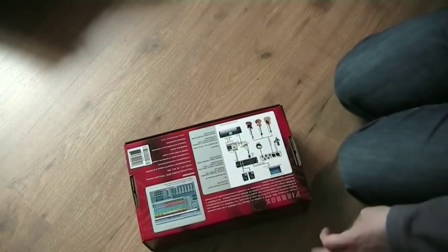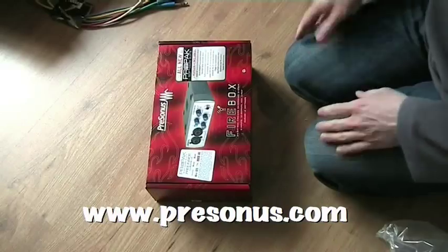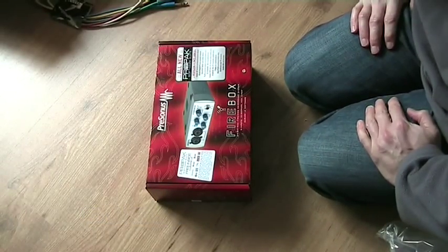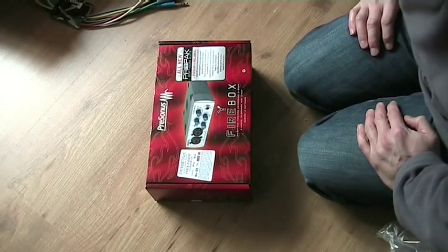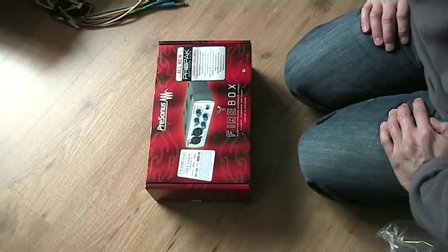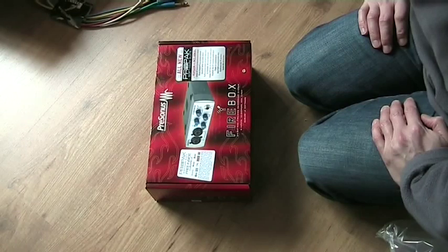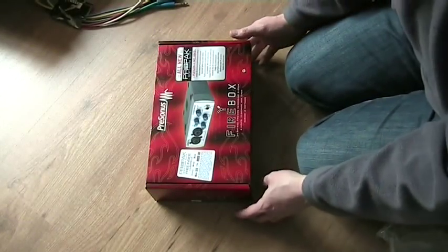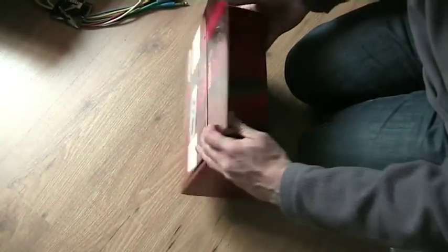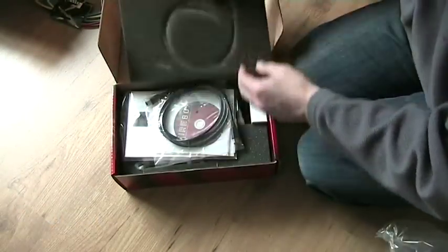Because the pièce de la résistance is this: the PreSonus Firebox, a Firewire interface. It also includes Cubase Lite, Reason Adapted 4, Sony Acid Express, iCue, and EZ Drummer Lite. I've got the full version of EZ Drummer, so that's not much use to me. Ampec SVX — a virtual bass guitar amplifier. I'm used to those extras being in there; they're not always as useful as you might think, but in the end it's the gear that counts.